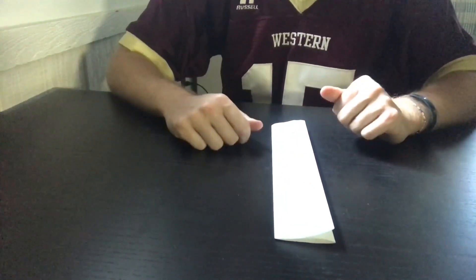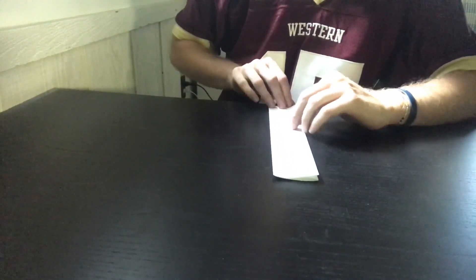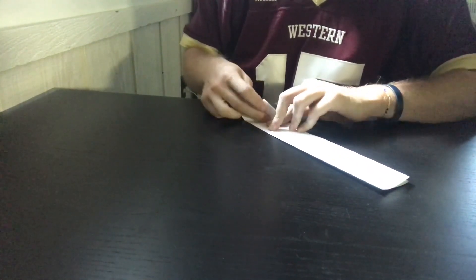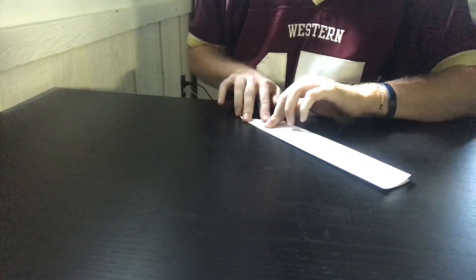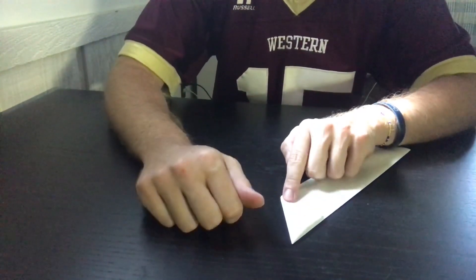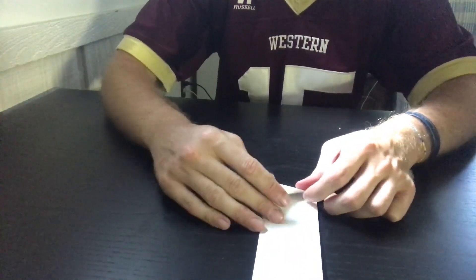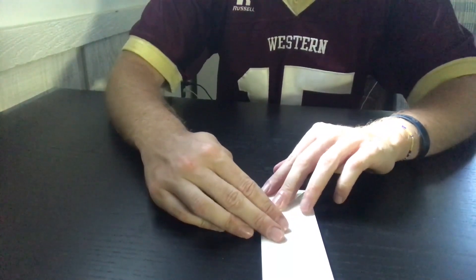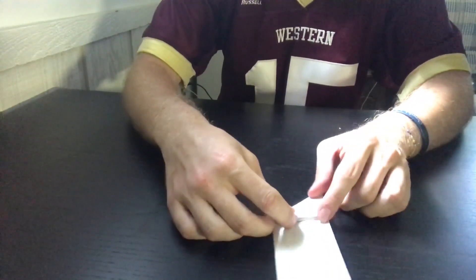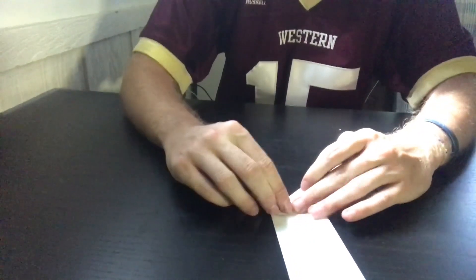Then take one end — I prefer the end closest to me, but you may have a different preference — and fold it to make a triangle. Fold it in on itself to make a triangle just like this. It's kind of like a paper airplane, but you'll notice it's at a point, and then you just fold the football in on itself and go again. Once more you've got a triangle going. If you've ever folded the American flag before, it is the exact same setup as that.